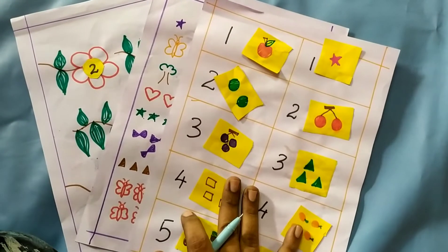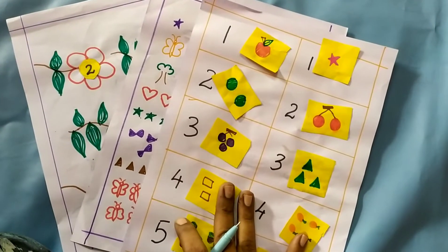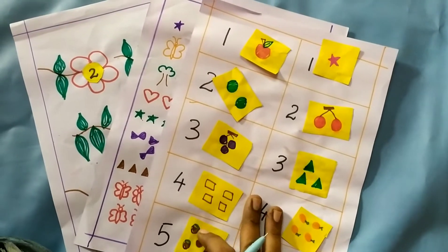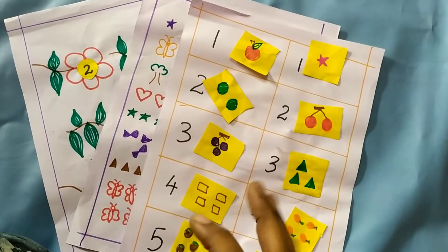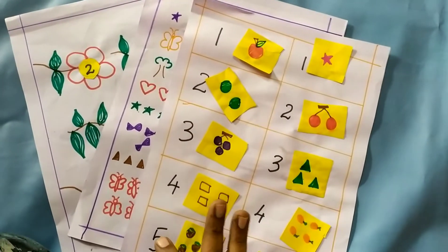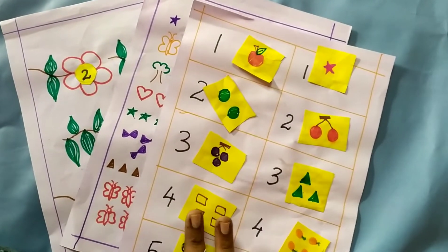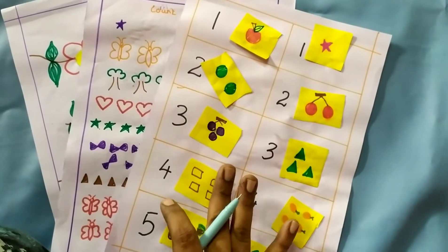In this worksheet, it's a design by my son Sushant, who is 3 years 3 months old. If you look at numbers 1 to 10, you'll see some in-between numbers. You'll see a counting worksheet ready for your child's age and level of understanding. In this video, you'll see a useful sheet.